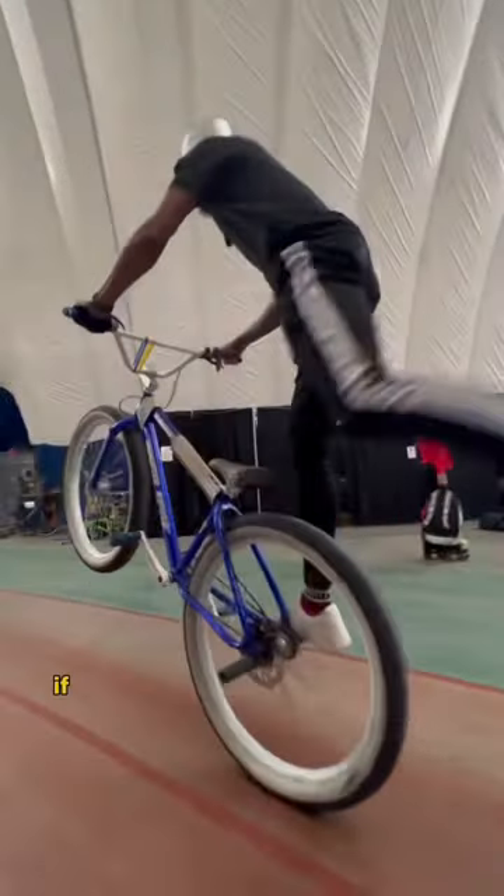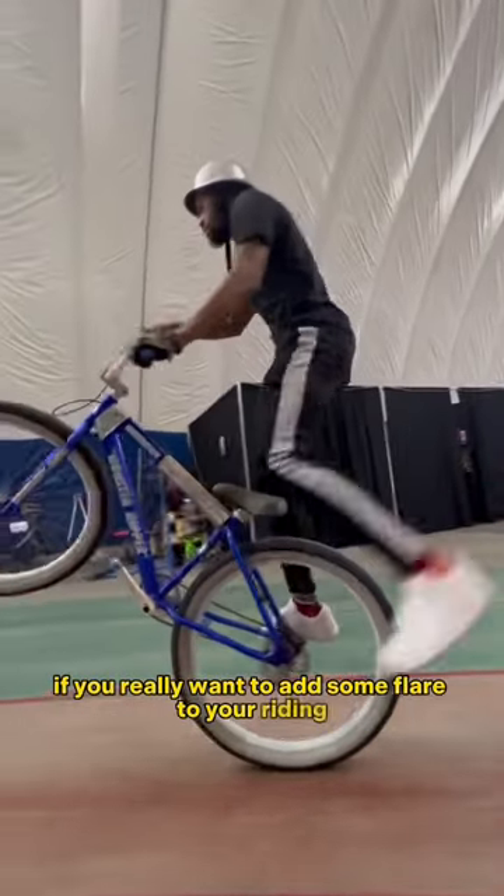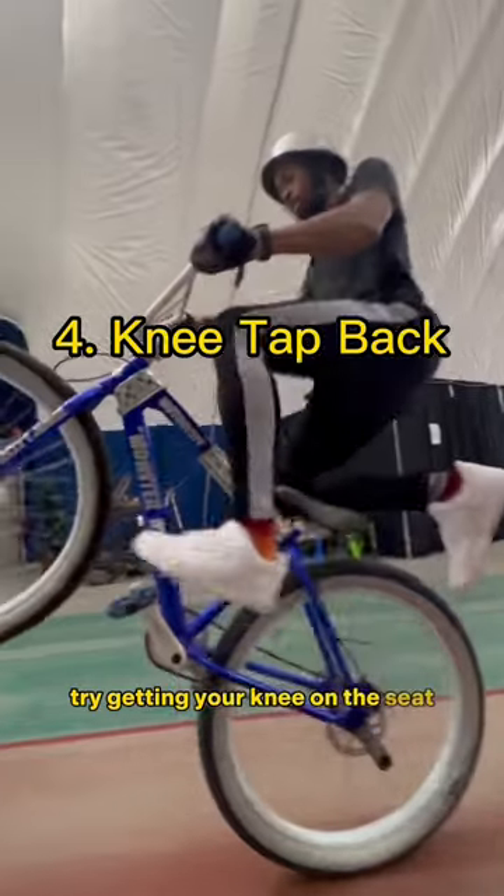And lastly, if you really want to add some flair to your riding, try getting your knee on the seat before you transition back to the pedals.